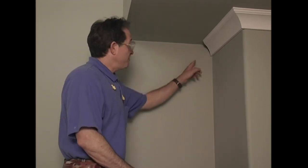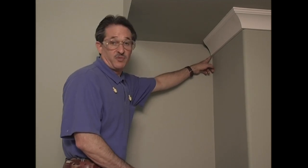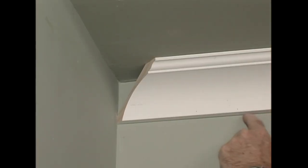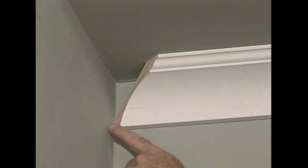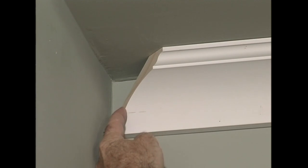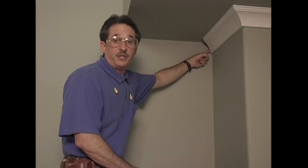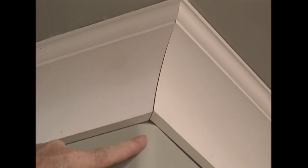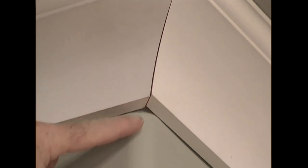It's a compound cut — here's the miter and here's the bevel. For an outside corner, the short point of the miter is at the bottom of the molding, and the short point of the bevel is against the wall. Remember that when you're cutting at your saw so you won't have to close your eyes and imagine which way to cut the miter and the bevel. I'll show you that again when I start cutting these pieces at the saw.